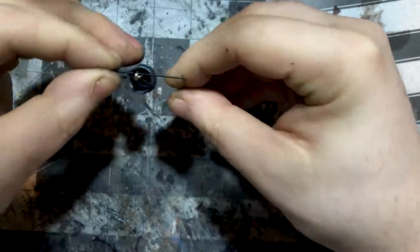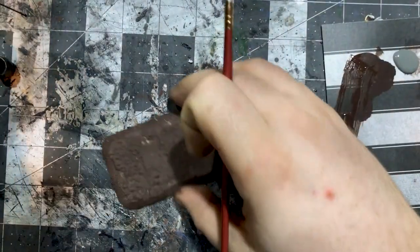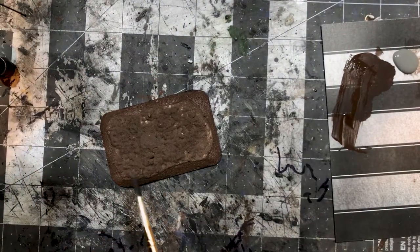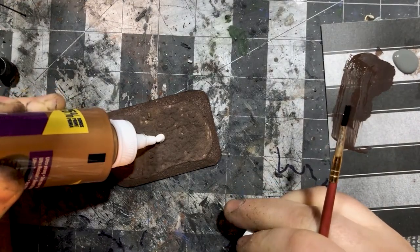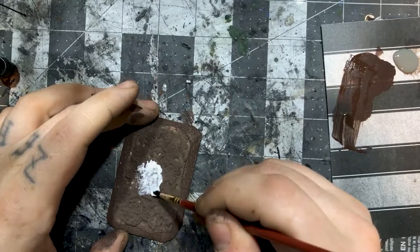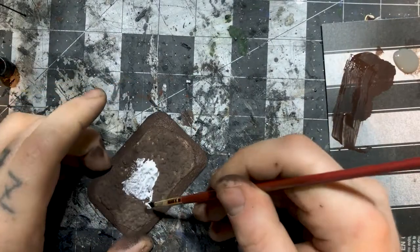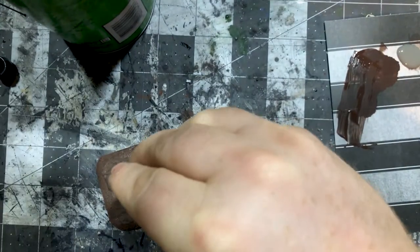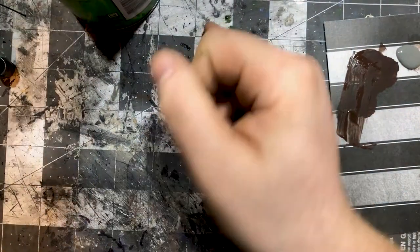I have the pot here, which is just a Hurst Arts cauldron with a bale on it, like I did with the bucket in the well video — refer to that video for the technique I used. Now I'm laying down some tacky glue and sprinkling some cat litter on to give the simulation of ash in the center of the fire pit.